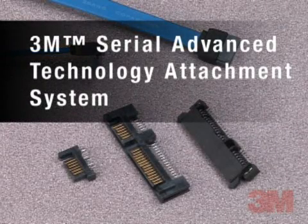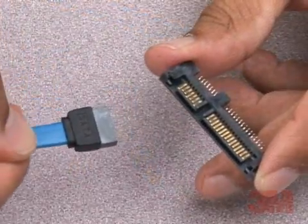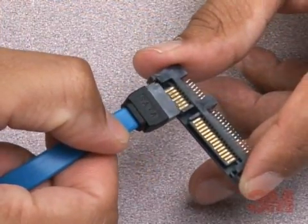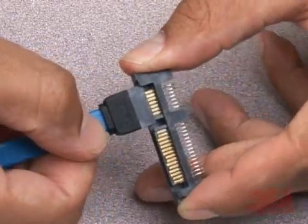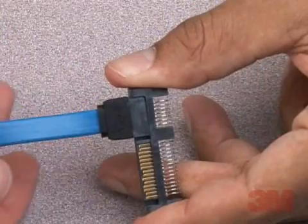The 3M Serial Advanced Technology Attachment, or SATA, connector solution is a next-generation, high-speed interface for optical, solid-state, and hard disk drive applications, aimed at reducing size, increasing transmission speed, and improving data reliability.